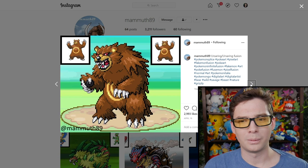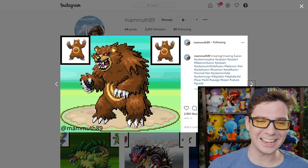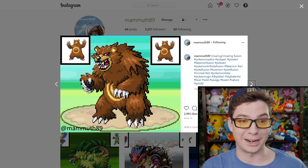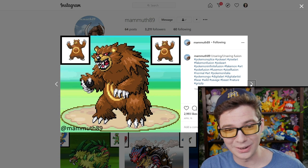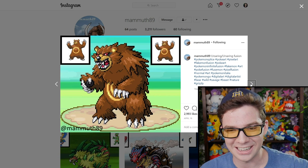What? Ursaring and Ursaring fusion — here's just a grizzly bear. A really angry grizzly bear. The third in the evolutionary stage. My gosh.